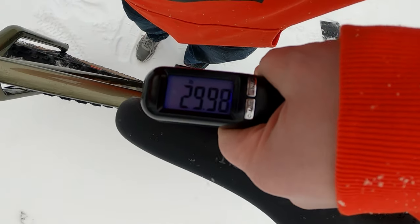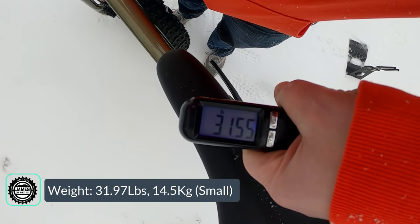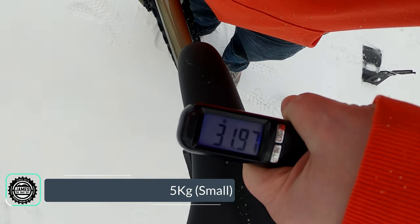The actual weight of the Salsa Mukluk Deore comes in at 31.97 pounds.